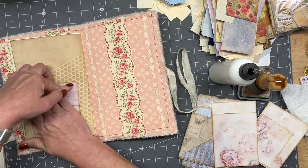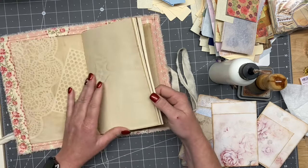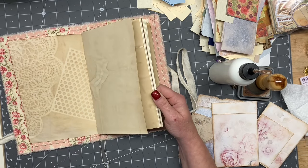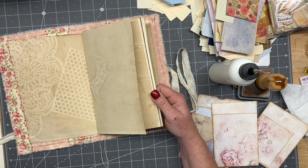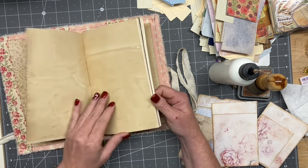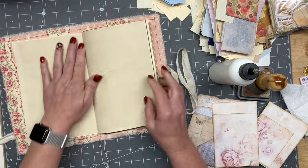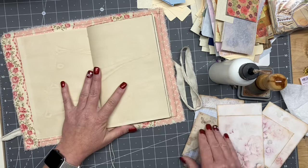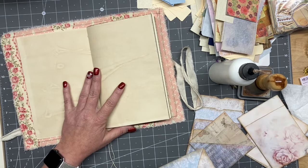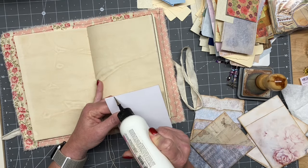And then I was kind of cruising around today on Etsy. I realized I actually don't have anything listed. You know, this summer's just been odd for me. Which actually brings me to a question — is there anybody out there that would like to do a journal swap with me?